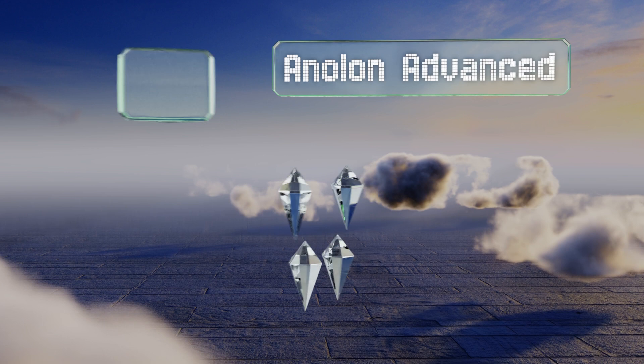Taking the top spot on our list, the Le Creuset Heritage is a top-notch choice that's sure to turn heads at your next dinner party. This heavy-duty dish is made of high-fired stoneware that promotes uniform cooking, and the hard-wearing finish won't crack, chip, or stain. It features a glossy enamel glaze and grooved handles that offer a firm grip, and it comes in eight colors.